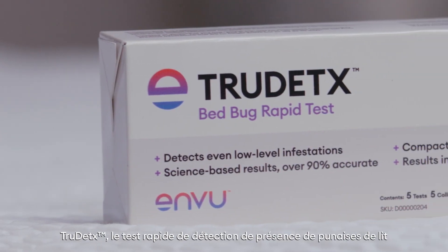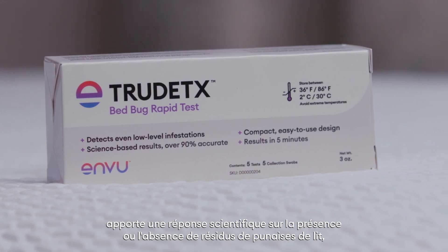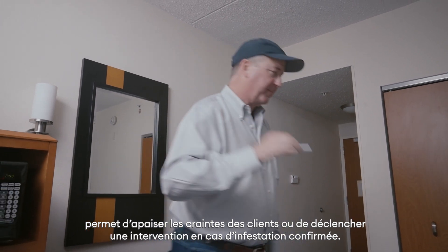Trititec's Bed Bug Rapid Test provides a science-based assessment of the presence or absence of bed bug residues, helping to calm customer concerns and begin the solution to confirmed infestations.